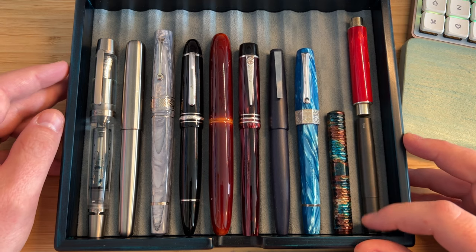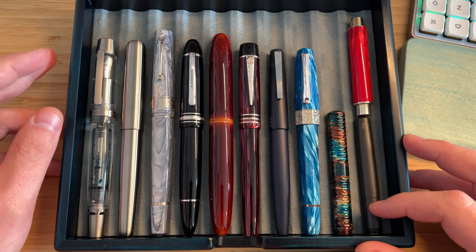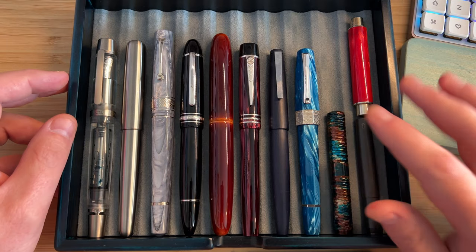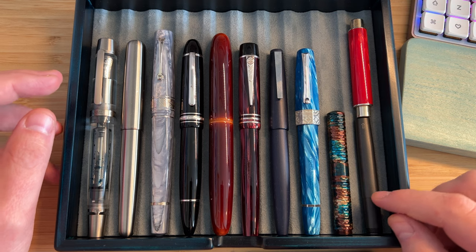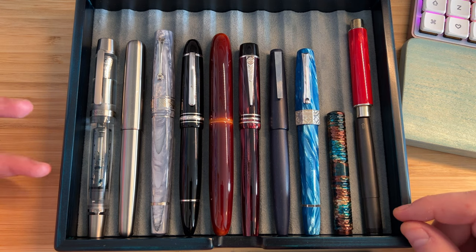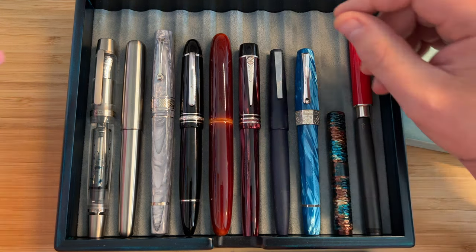What's left here is really the very core of what I value and treasure in fountain pens. And as you can see, if you've been paying attention, with the exception of these two Montegrappas — which are kind of in different categories — I've really only got one pen from each of these manufacturers, and they cover a real breadth of material type, styles, mechanisms and so on.